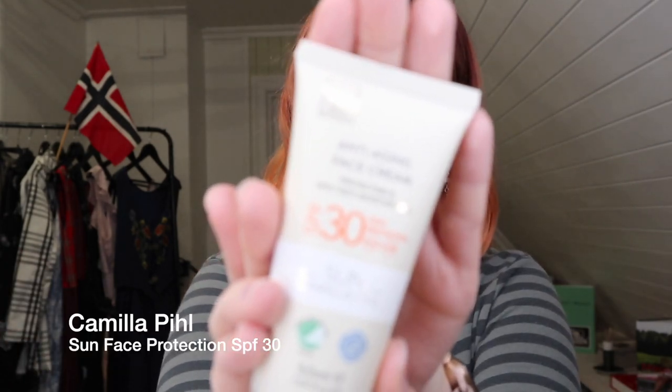In today's look I'm only going to wear Norwegian makeup brands. I'm going to start with a bit of sunscreen — Sun by Camilla Phil, SPF 30. I'm going to use a bit less than what I use in the morning. In the morning for sun protection I use about two fingers to get optimal protection from the SPF. I usually apply a few layers throughout the day, especially now going into summer and spring. Just going to let that sink in a bit.